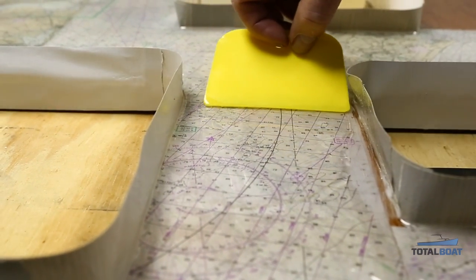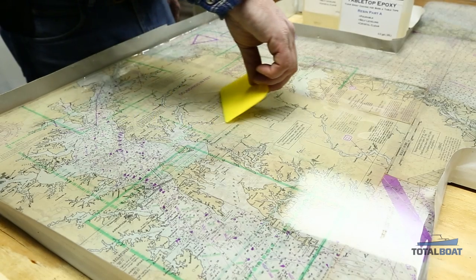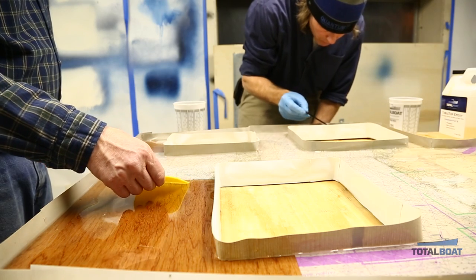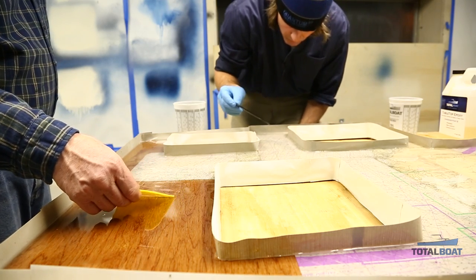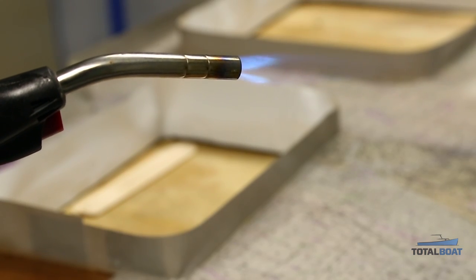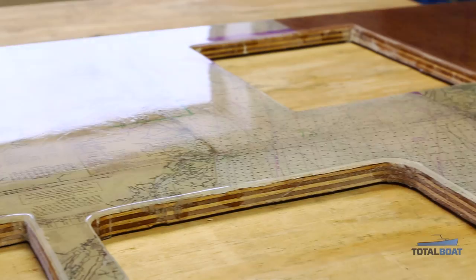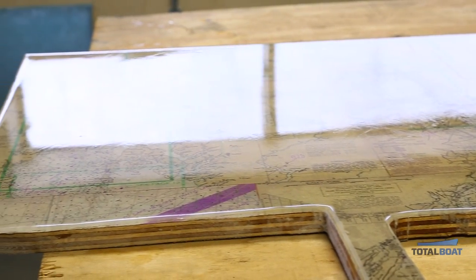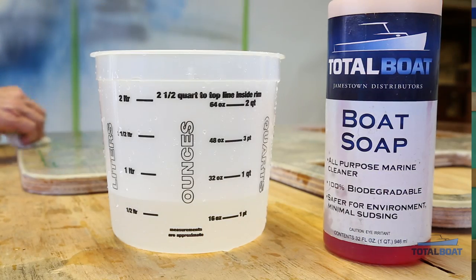The last step is to use a torch if there are bubbles in the tabletop. Sometimes there are bubbles as a result of mixing — you get some air in the resin. The solution is to take a torch and run it about two to three inches above the tabletop; it will heat up the surface, pop the bubbles, and even out the gloss.